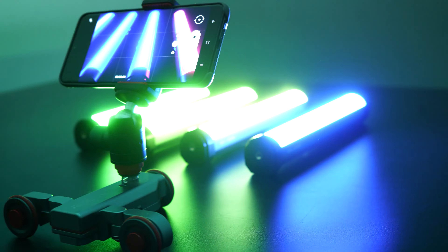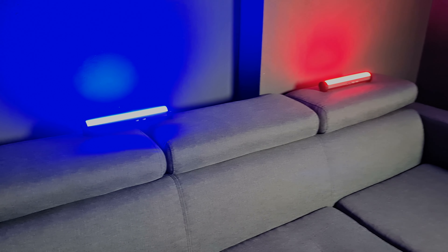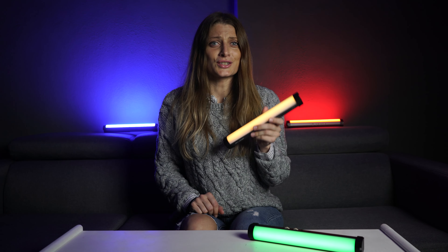In my opinion, the best use of the Easy Onion tube light while filming is for ambient, accent, hair, and edge or architectural background lighting. They are small enough to hide, transport, and mount anywhere, and the built-in battery means you won't have to worry about cables snaking across the set.